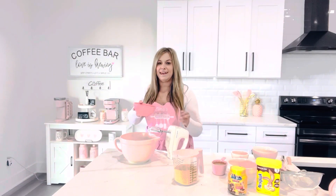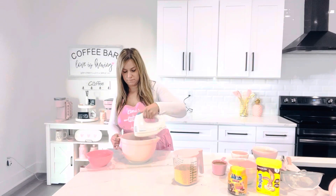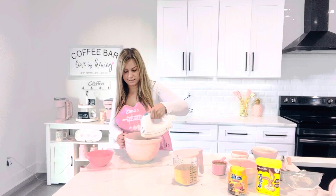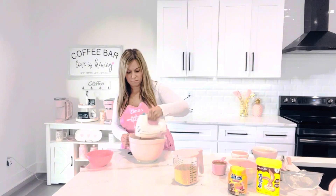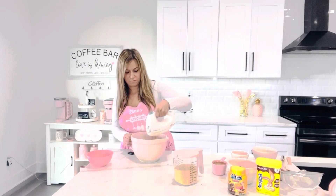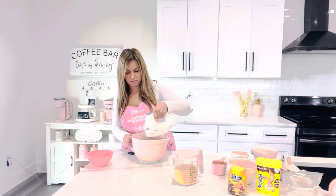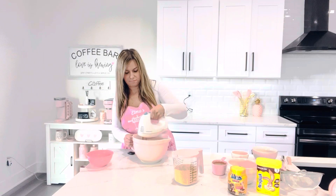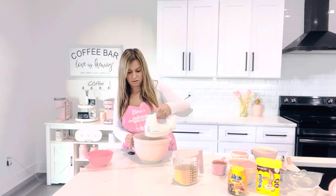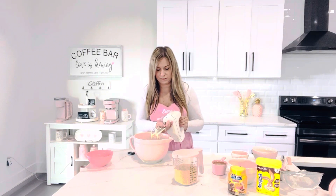And then we're going to add the egg yolk. We won't need the mixer anymore.